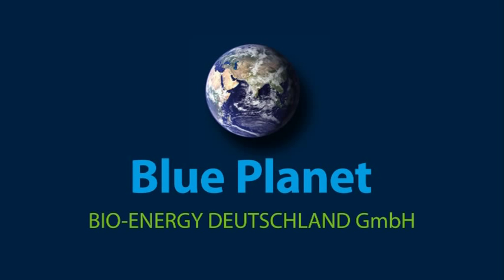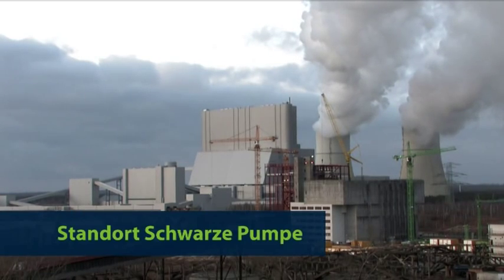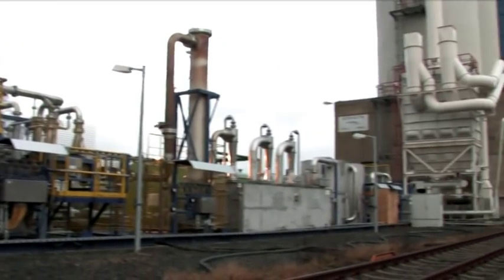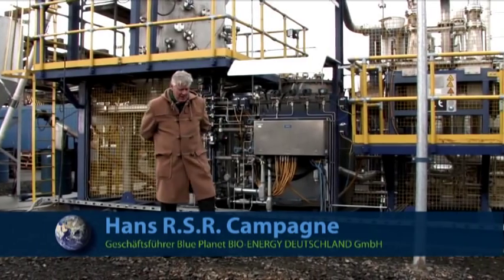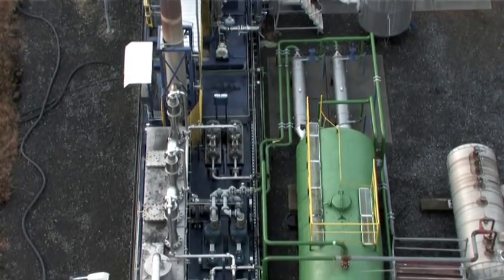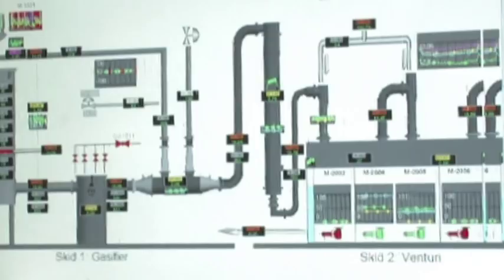Thank you for listening. I am Hans Kampagne, the executive director of Blue Planet Bioenergy Deutschland GmbH. We have, as a foreign company, in 2007 a joint venture contract with Zero Point Cleantech Inc. in Potsdam, New York, United States of America. And we have the first TÜV-certified pilot plant built in Schwarze Pumpe, Sachsen, Germany.